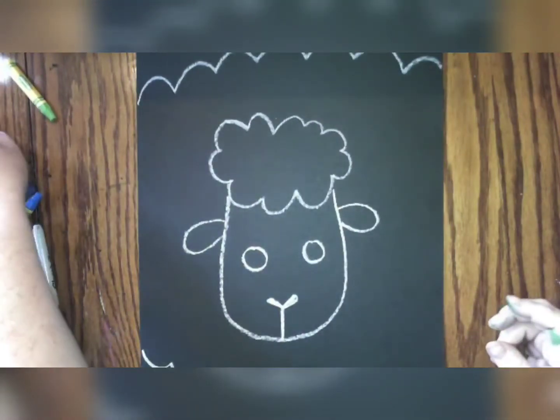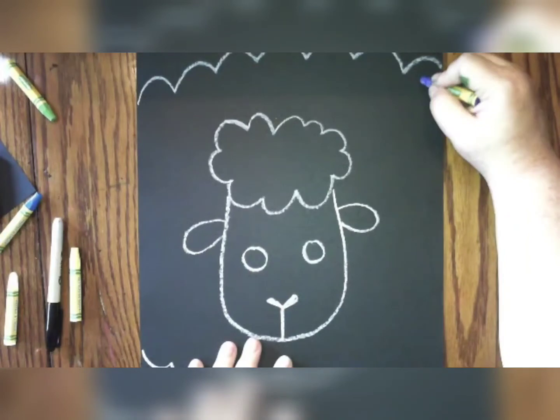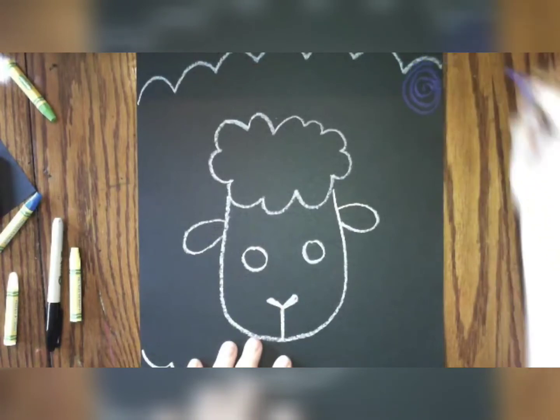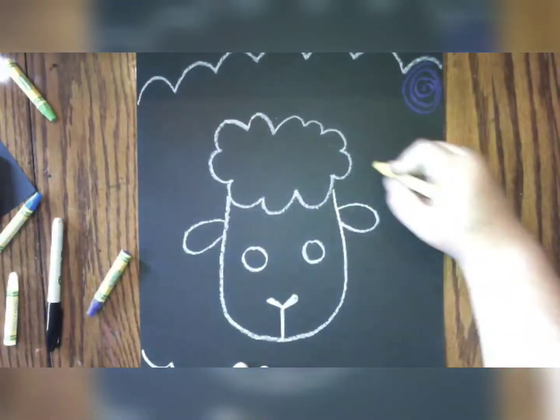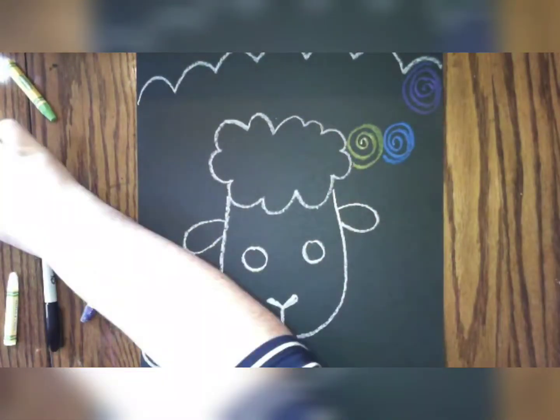Now that we've drawn the outline of our sheep, we're going to want to fill our sheep in. We're going to use different colored oil pastels or crayons or markers to make spiral lines. We're going to fill up our whole sheep with different colored swirls. You can do different sizes, different colors, but we're going to work hard to fill in all of the space. Sheep have lots of curly hair, so make lots and lots of spirals to show all the curves and colors.